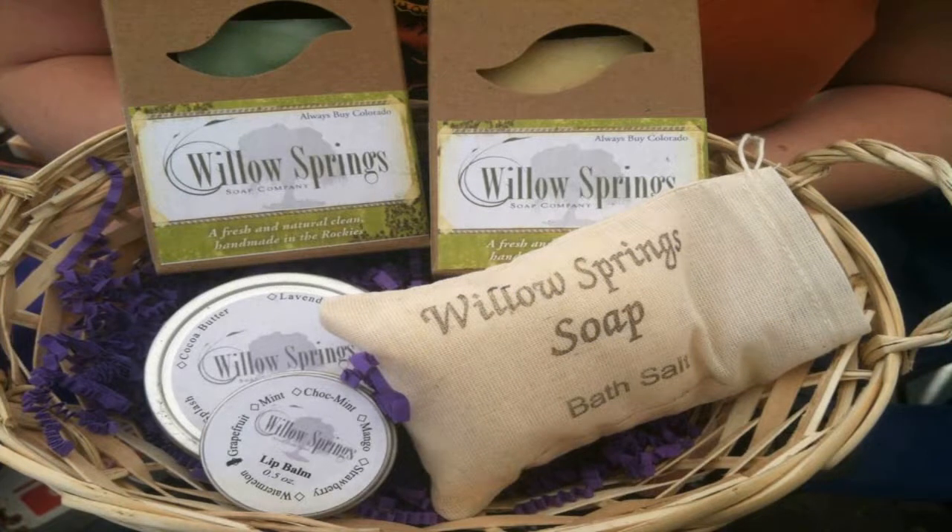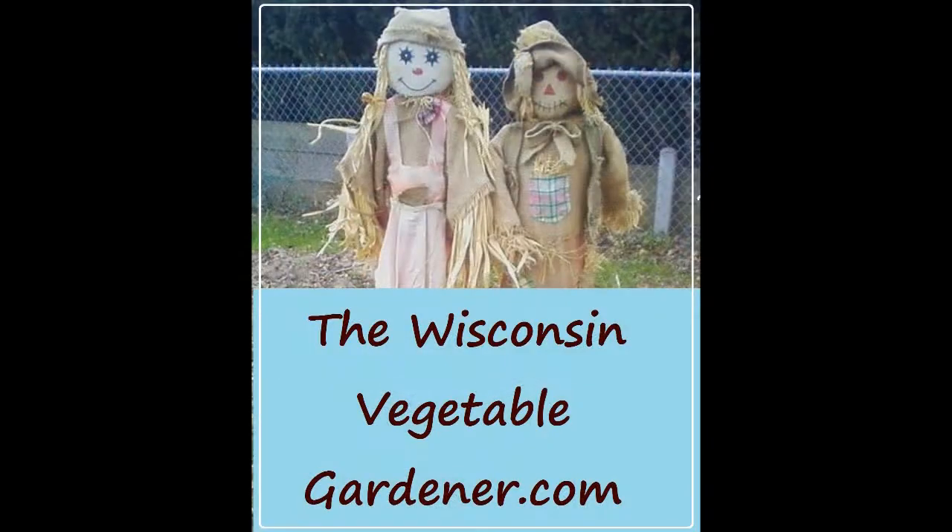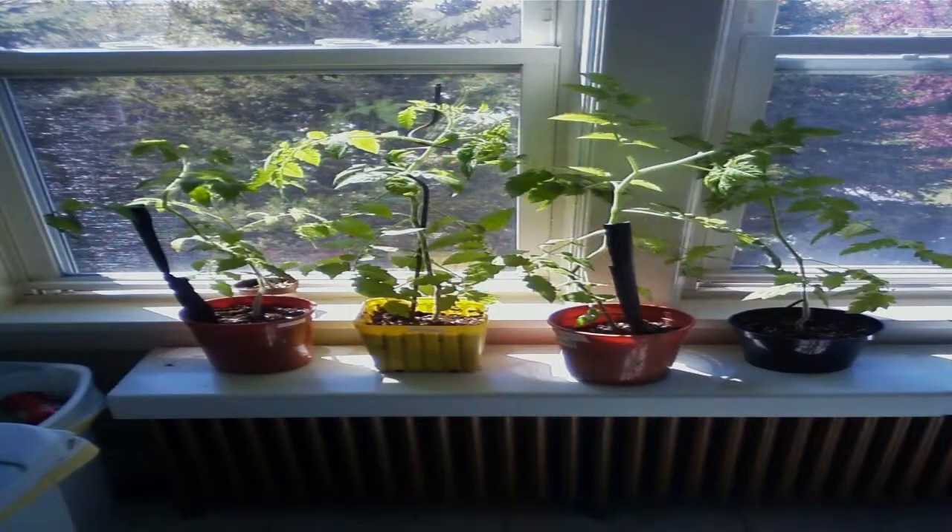WillowSpringSoap.com — handmade soaps using the cold kettle process while using traditional methods. ManureTea.com — authentic cave and burn, 100% natural soil conditioner for your flowers, vegetables, and herbs. Always free shipping at ManureTea.com. For more information and previous podcasts, visit our website at thewisconsinvegetablegardener.com.